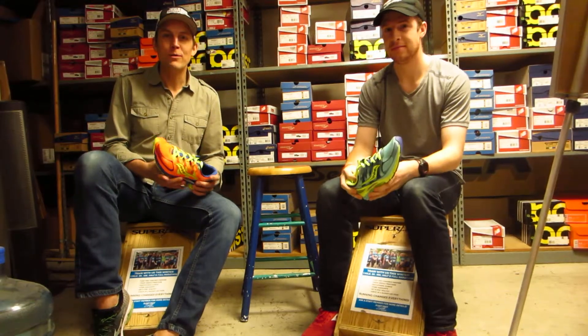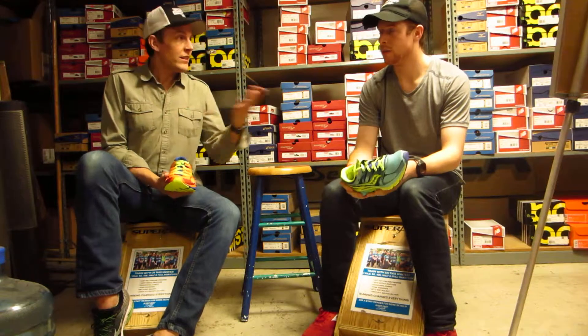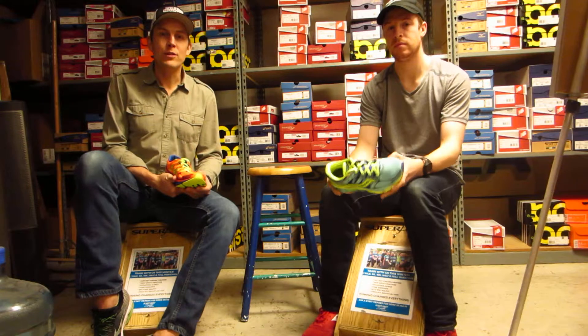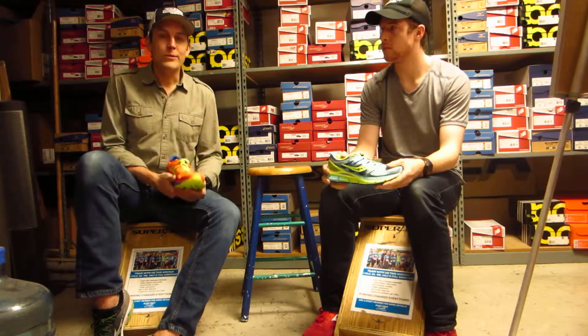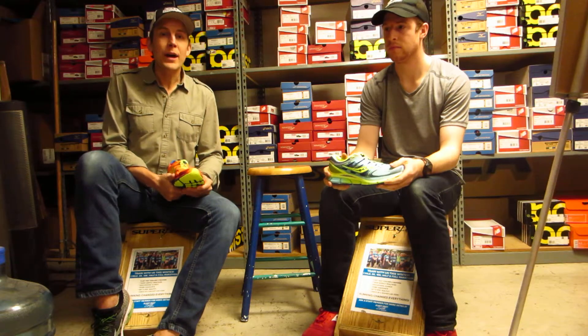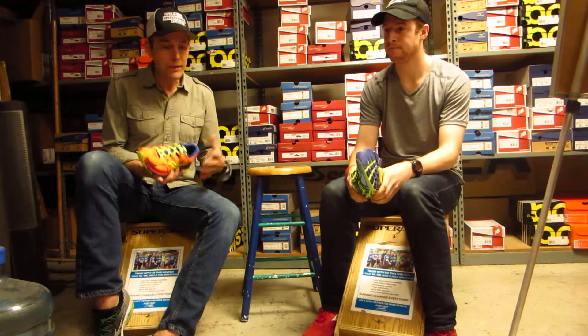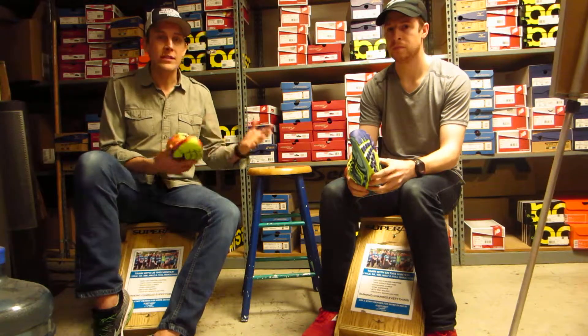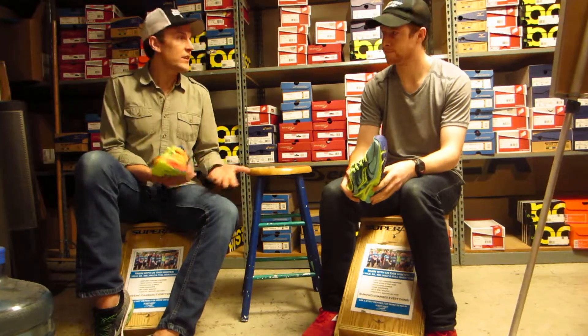Welcome to our first go-round of From the Fit Stool. I'm Brian, this is Chris. We came up with this idea — we wanted to have a little greater social media presence. We tweet and we're on Facebook, but we thought it would be cool to have a video component. Different staff will talk about in-store events, new products, massage techniques, training programs. It'll run the gamut.